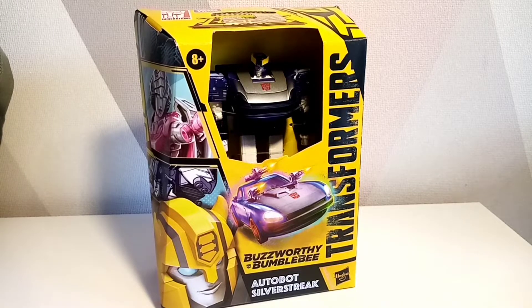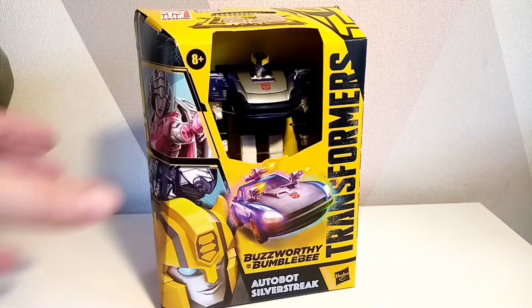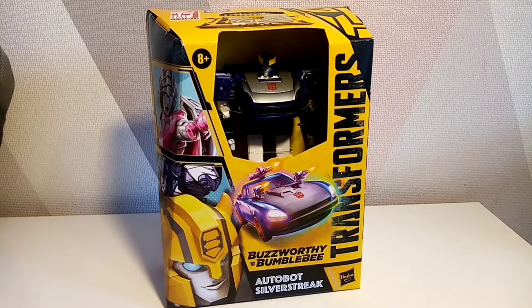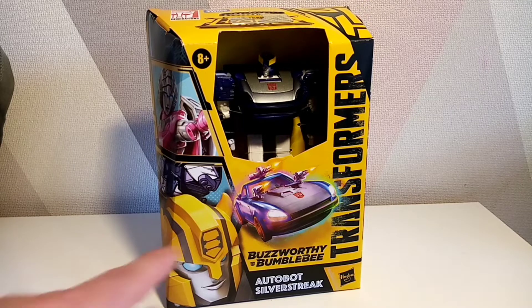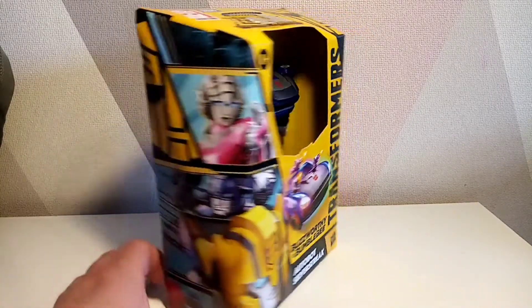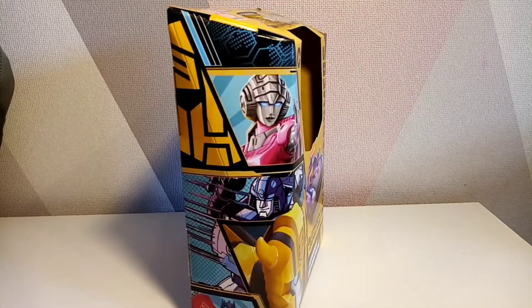Hello and welcome to a Smerd P video. We are looking at Transformers Legacy — Buzzworthy Bumblebee Autobot Silverstreak from Transformers. We've got a lot of pictures from Transformers on the front, and you can see him through Hasbro's plastic-free top.